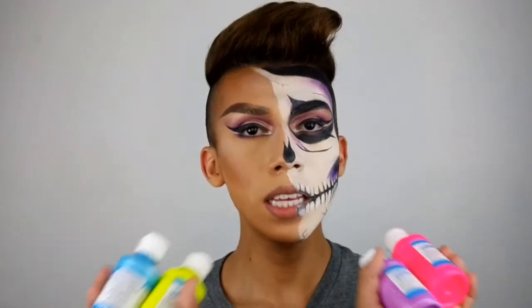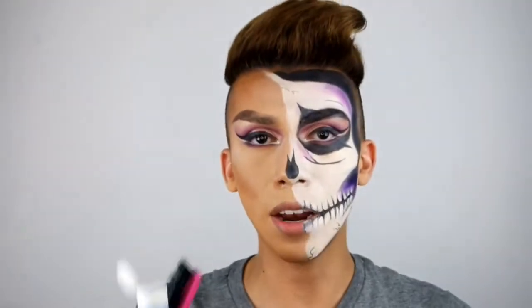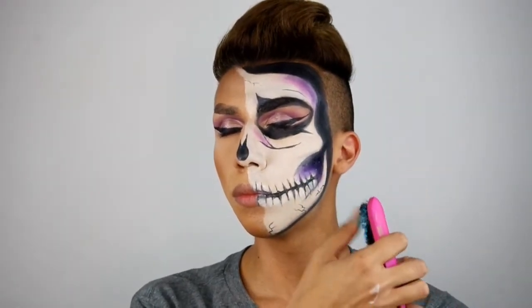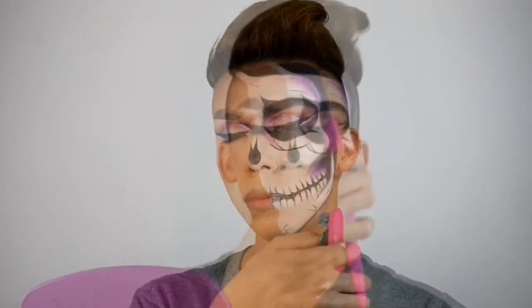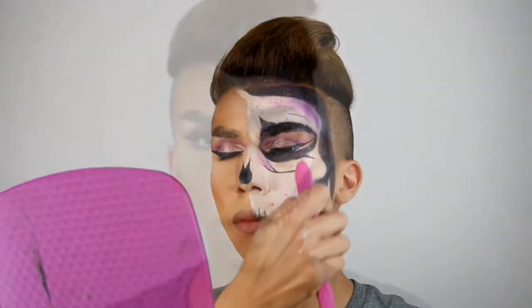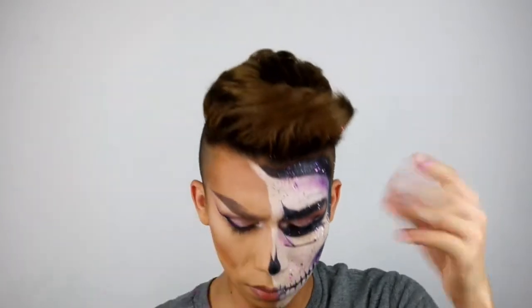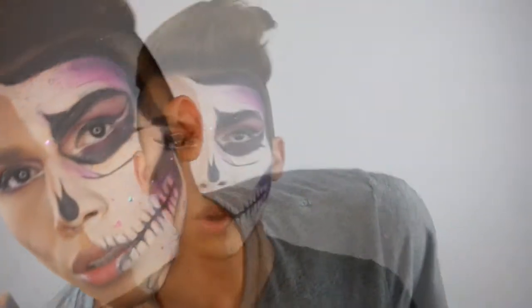We got these neon paints from Michaels and they are washable, so I'm going to add blue first, then purple glitter. Okay, so this half of the face is pretty much done. I'm going to work on the beauty part of the face now.